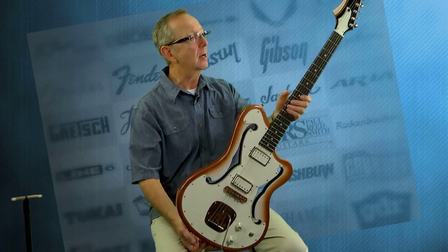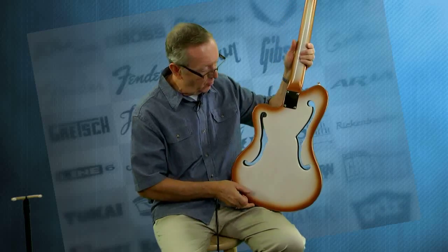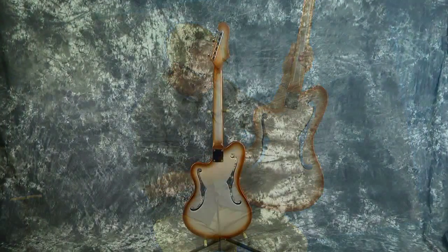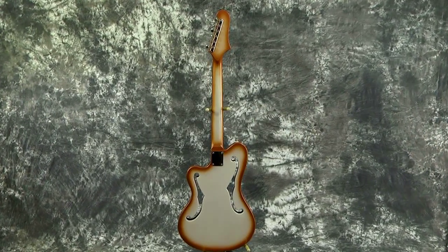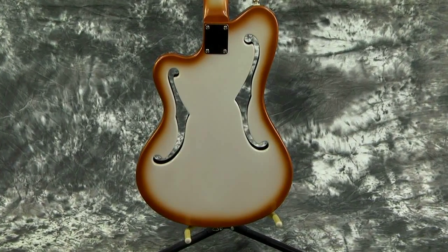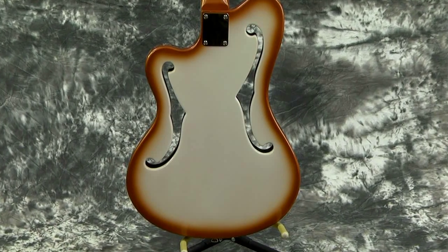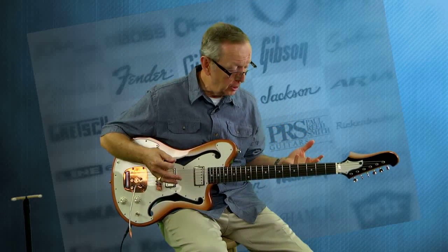It's got a reverse headstock on it. Look at the back of this guitar — the back just looks incredible. Again, with the copper and the white going up the neck into the headstock, it's just what a masterpiece. This guitar just plays really, really great. I just love the feel of this neck on it. The frets are nice and big and meaty, and it's just a pleasure to play.